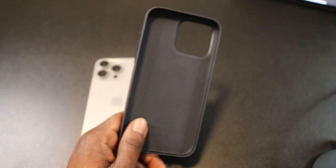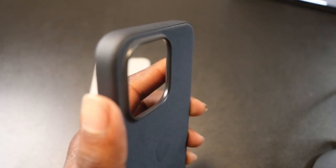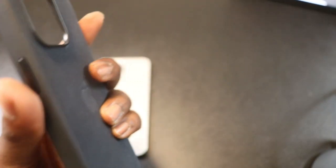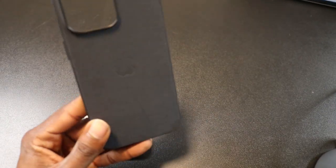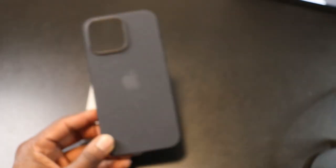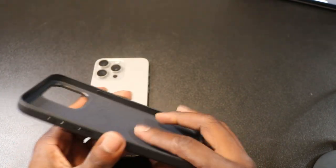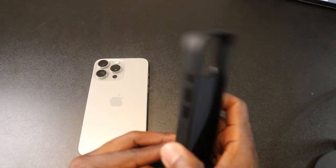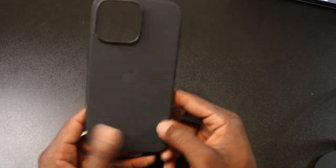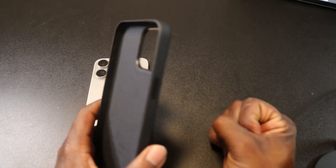It doesn't feel very sturdy — if my phone falls it might still break. But sometimes a case is very lightweight and I don't know how protective it is. It does have a good lip to protect the camera lenses so if it falls it doesn't crack them. The color — it's not entirely black, it has like a shade of bluish or navy. The sides just feel very plasticky. I paid $60 for this case — it should at least feel premium for that price.